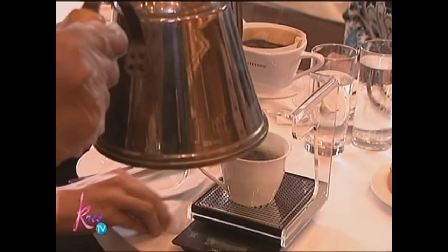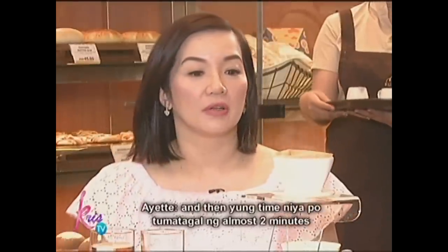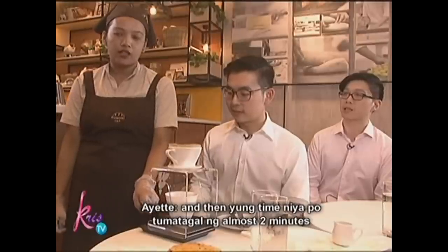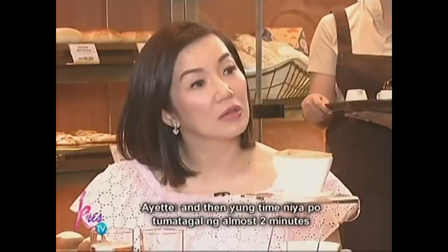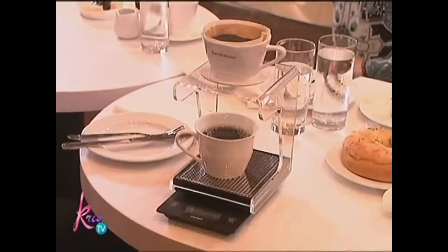So ang tawag dyan ulit ay — drip. O-o. Special rules — hand drip. Japanese hand drip coffee. And then yung time niya, almost two minutes. Dala yung first may 20 seconds, di ba? All in na. Pati si 20 seconds. Bongga.